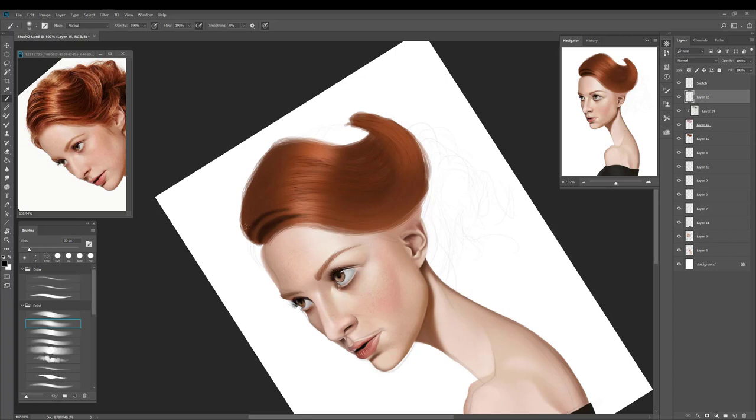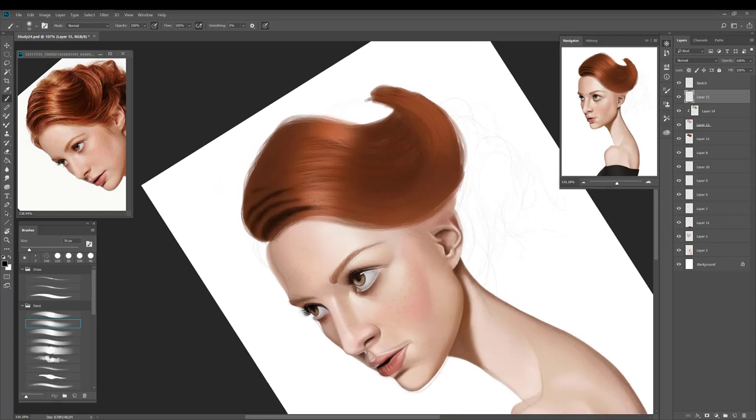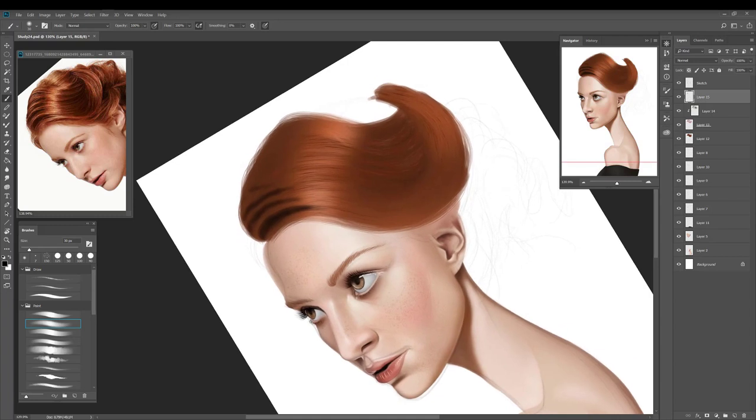The finer strokes weren't really doing it for me at this stage because I still feel like we need to get some more of that bolder detail in. So now I'm going back to using my soft brush and just blocking in some of the larger shadow areas you can see on top of her hair.